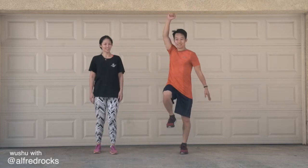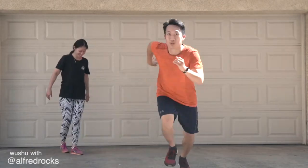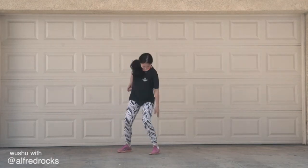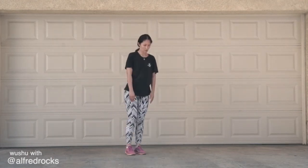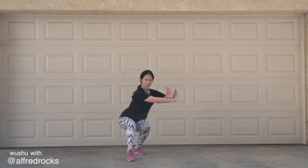Let's do one more cat stance. Alright, knee up. Cat stance. Lower one, two, three, up.